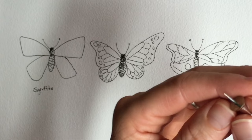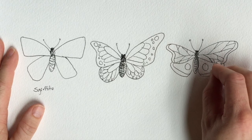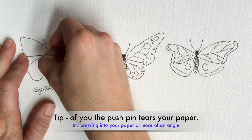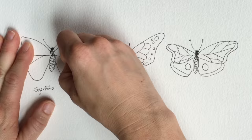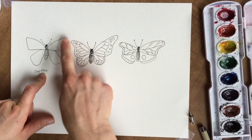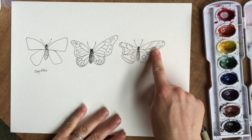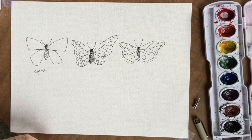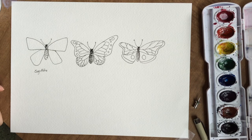We're going to start with this sgraffito technique using whatever pointy thing you have — a toothpick, a pin, or a needle. Just like I drew the Y patterns in this wing, I'm going to draw the Y patterns into my paper using the pointy edge of my push pin. I'm just pushing in and drawing my Y's. When you paint the wings, make sure you're not painting too dark, or you might lose all of your nice details. Once you've done that, let's go ahead and paint the wings.